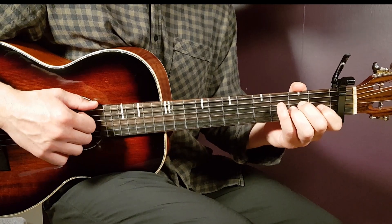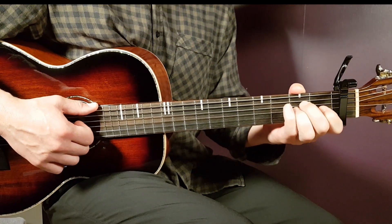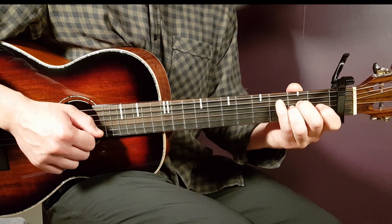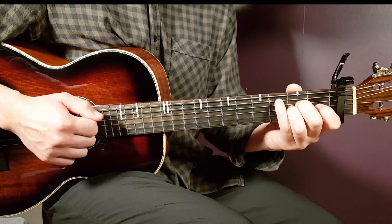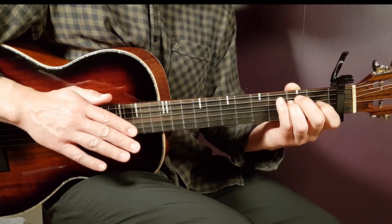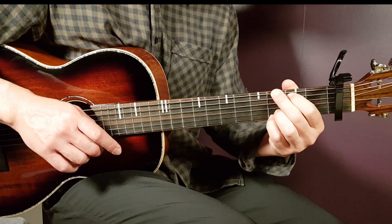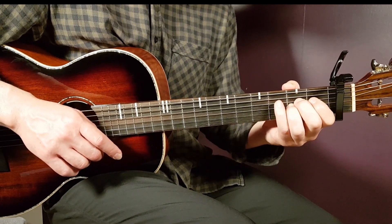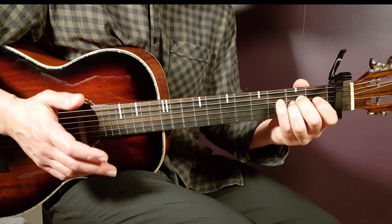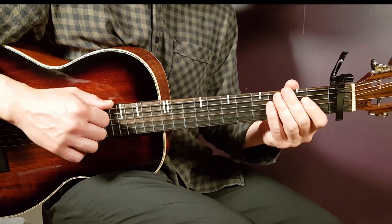Now into the first chorus. This is where you need to break the strumming into two parts. We're going to work with E minor to A sus to start. Play E minor part one — down, down — then go to A sus and play part two: up, up, down, up. You're going to do that shift for three rounds. On the fourth round, do the same shift but between G and A sus: G part one, down, down, then A sus part two, up, up, down, up. Play these four rounds for two full cycles.